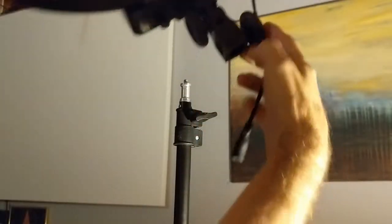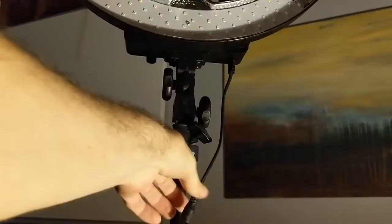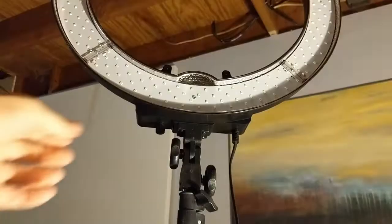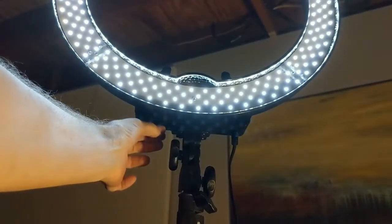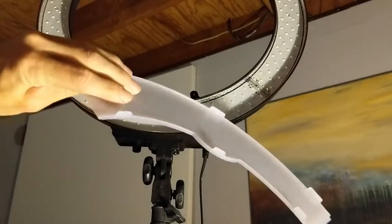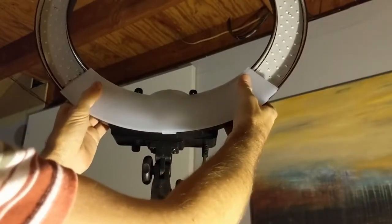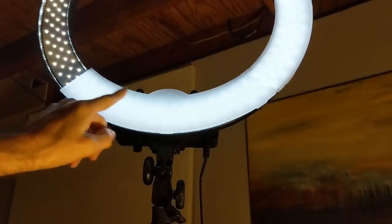Mounting the light is simple — you attach it to a stand like so. Connect this end to your power cable, plug it into the wall, and turn on the dimmer switch. If you desire, you can attach the optional filters. Look for these tabs; they snap in around the body of the ring. Here you can see the difference between the filtered light and the LED directly.